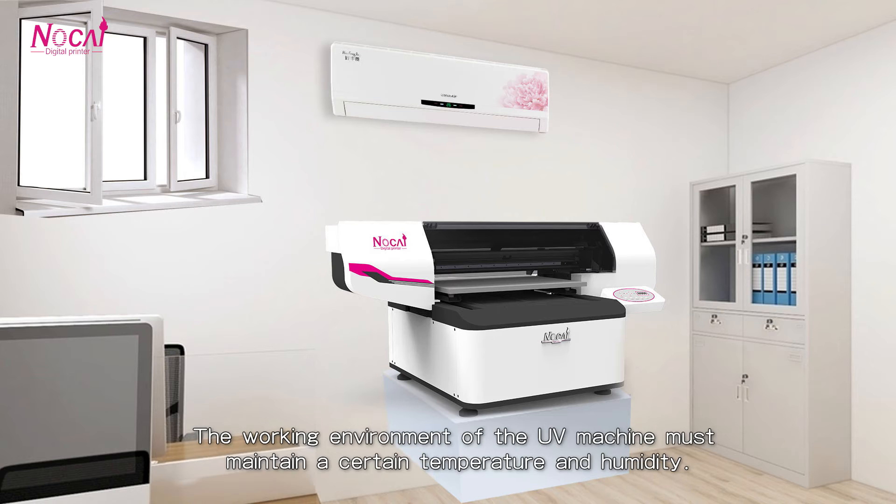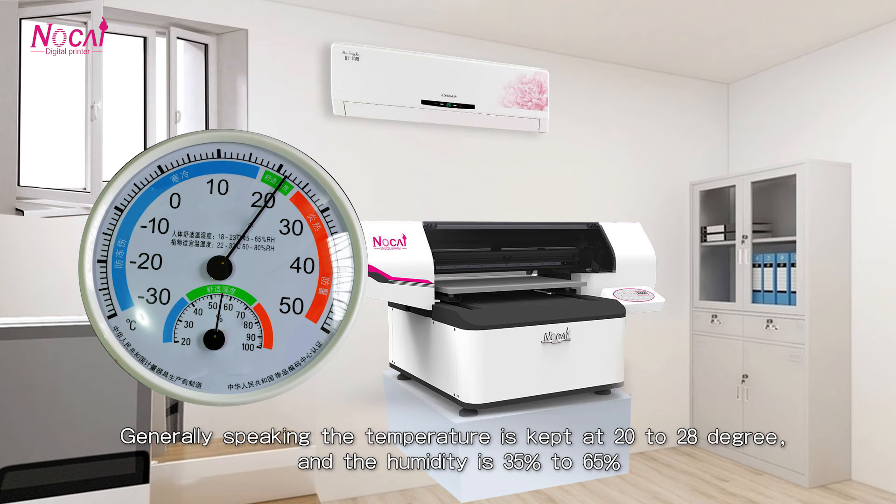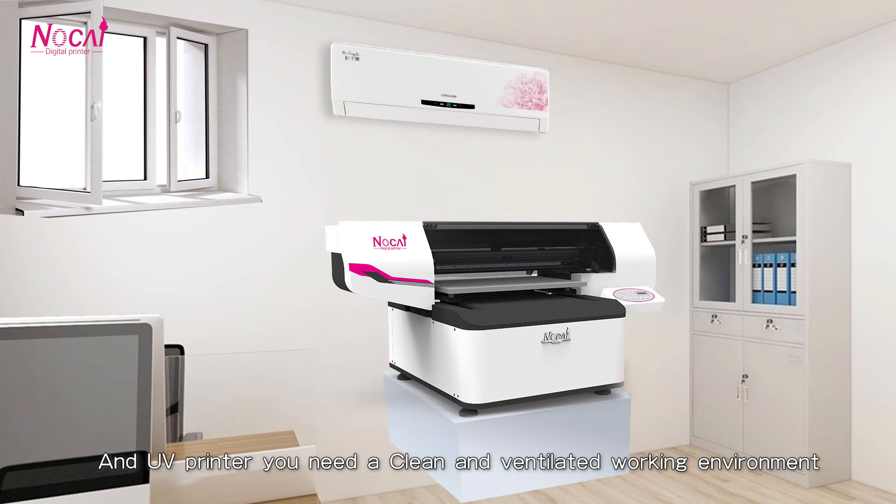The working environment of the UV machine must maintain a certain temperature and humidity. Generally speaking, the temperature is kept at 20 to 28 degrees and the humidity is 35% to 65%. A UV printer needs a clean and ventilated working environment.